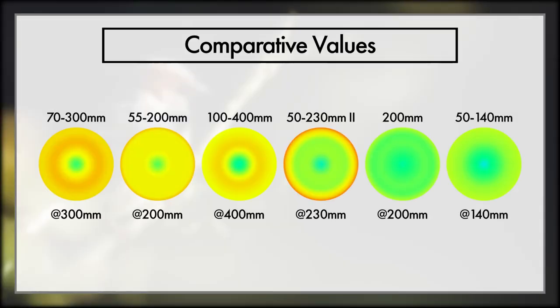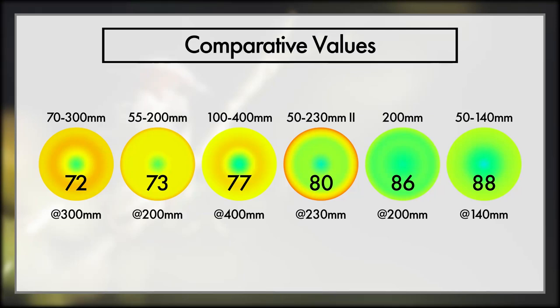Now let's compare it all and see how we can translate this down even more. To give a better understanding of what these coloured circles mean, I've added a numeric value out of 100 to give an idea of detail. To summarise: the more you spend and the less zoom you have, the better your results will be — which is a little contradictory since we want more zoom. The XC 50-230 Mark II did fantastic for how old and cheap it is. The 100-400 for its zoom rocks, though you need your subject dead centre. The 200mm is outstanding, but don't forget its price and that it's only 200mm. And the 50-140 ranks highest — but with three major notes.